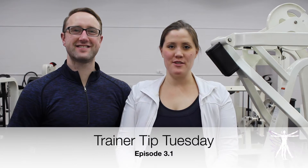Welcome back to Trainer Tip Tuesday. All month long we're going to be giving you tips on using the knee extension machine not only to improve your effectiveness but also your safety.